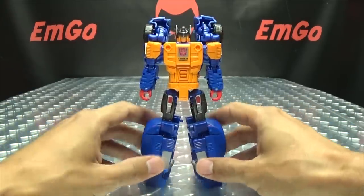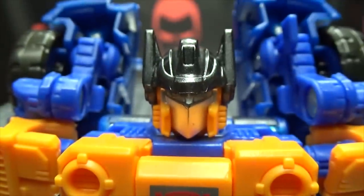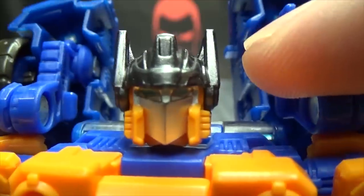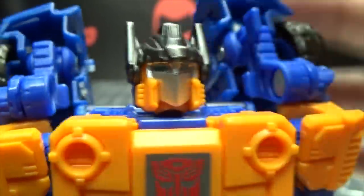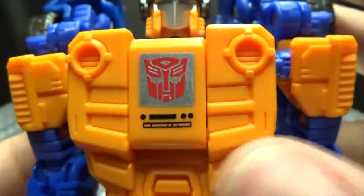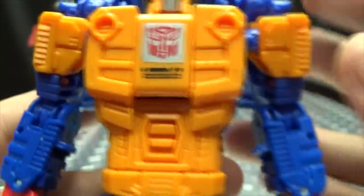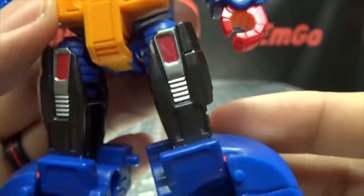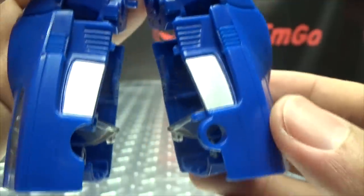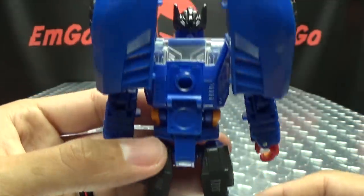Getting closer on that head sculpt: there's a nice silver there for the face, the eyes are picked out in blue, Autobot symbol, a little bit of black tampo detail there as well. Got the red hands, some silver and red there on the thighs and down the legs.